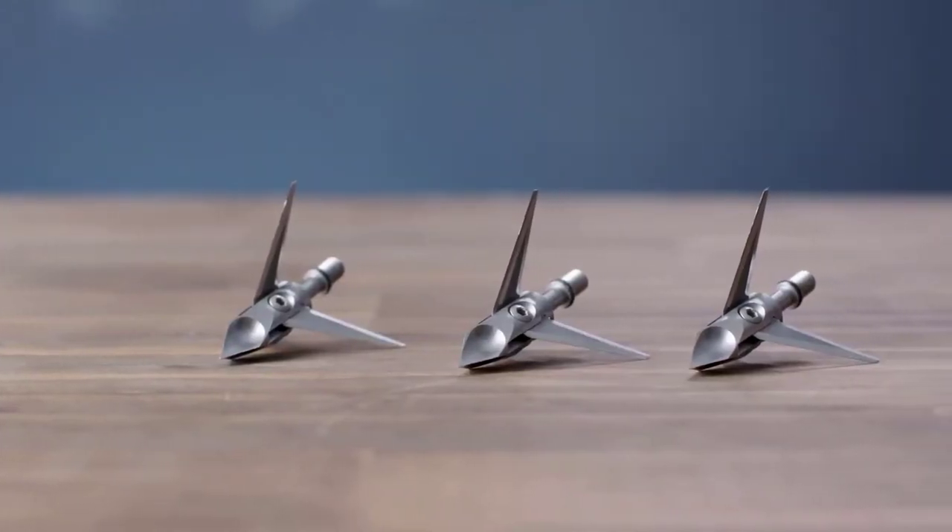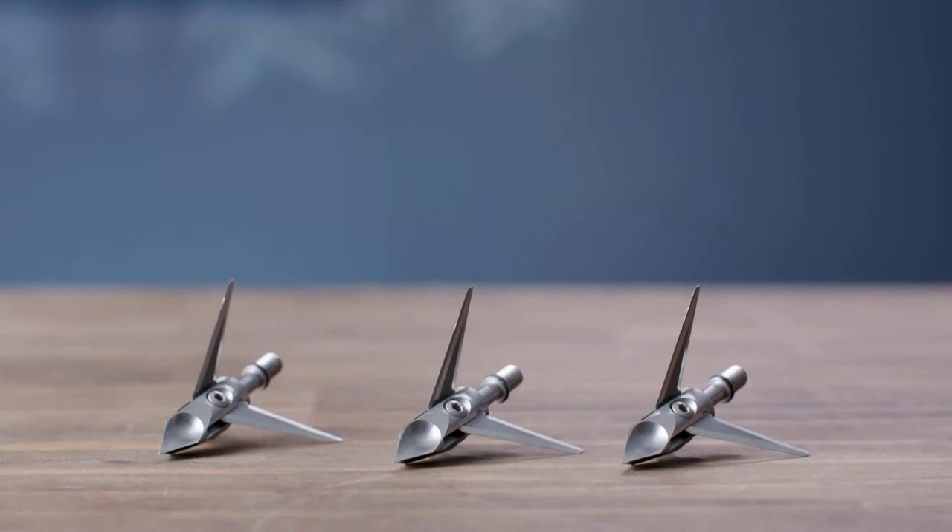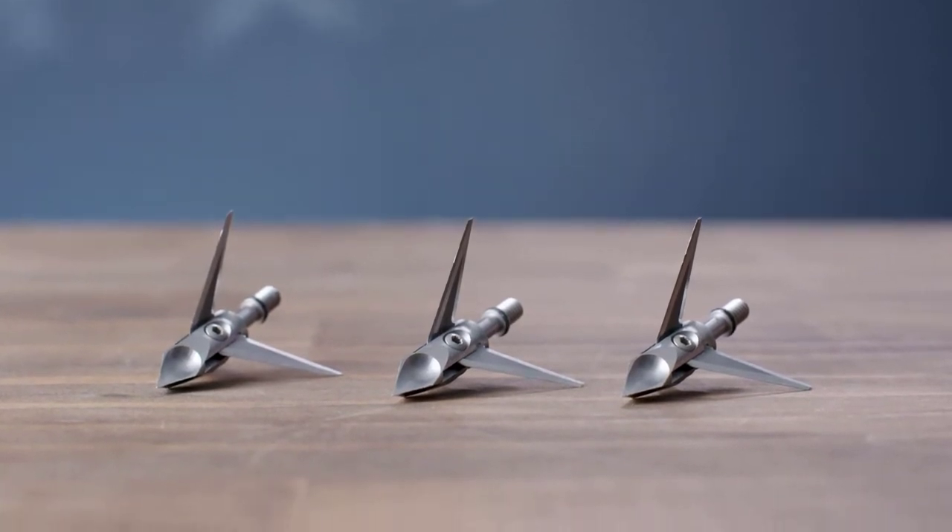This is the Hydroshock by Ramcat Broadheads, and this is why you need this head. This broadhead is designed to fly exactly like a field point, so that means less time tuning and more time in the woods. The concave scoop allows body mass to be displaced over and around the broadhead, giving you increased entrance and exit wounds.